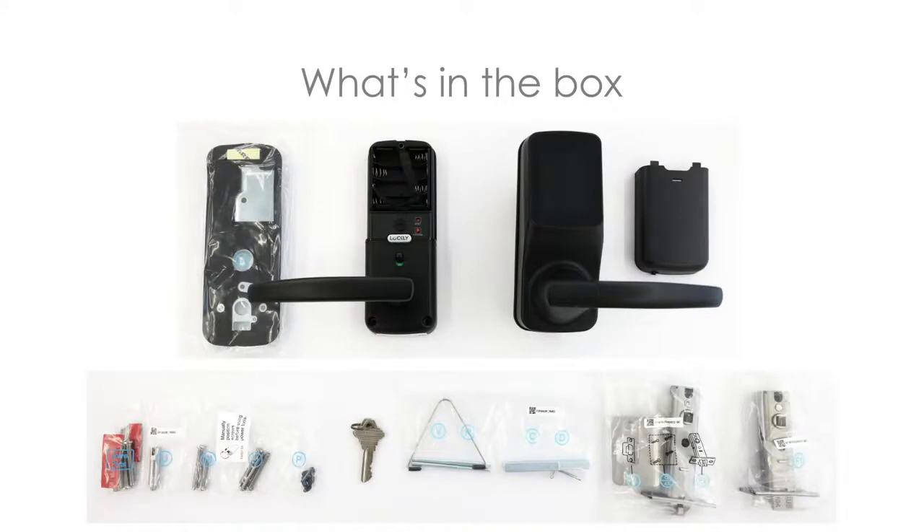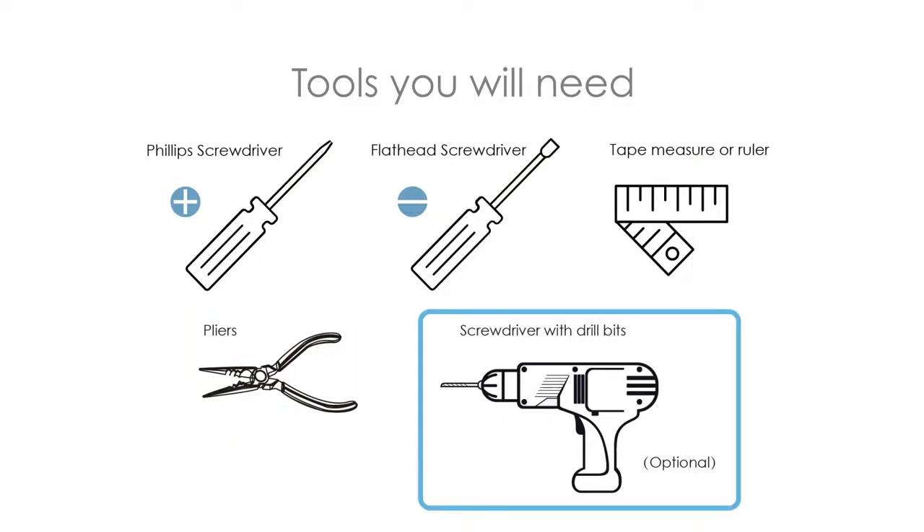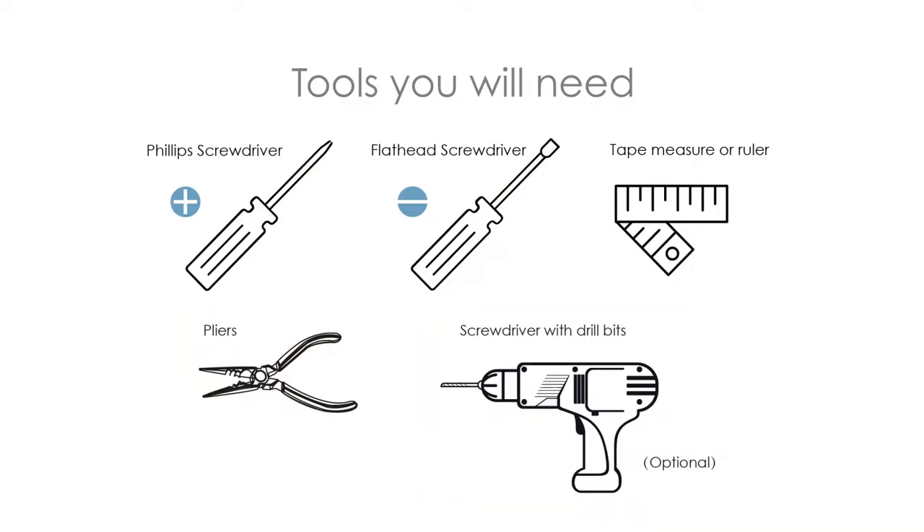Let's take a look at everything in the box. To complete this installation, you will need a Phillips head screwdriver, an optional flathead screwdriver, a ruler, a pair of needle nose pliers, and an optional drill with a 1½-inch drill bit. Let's start now.